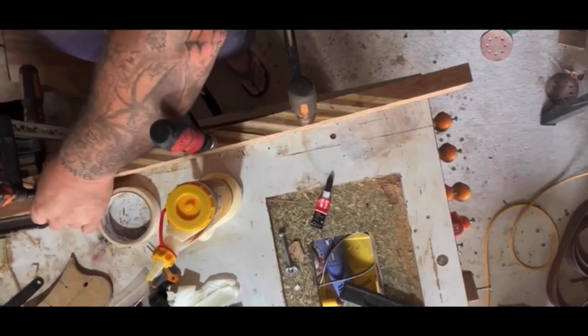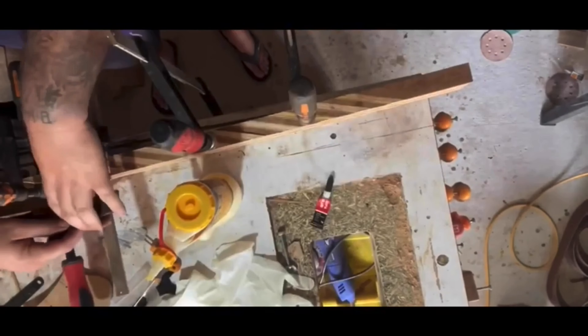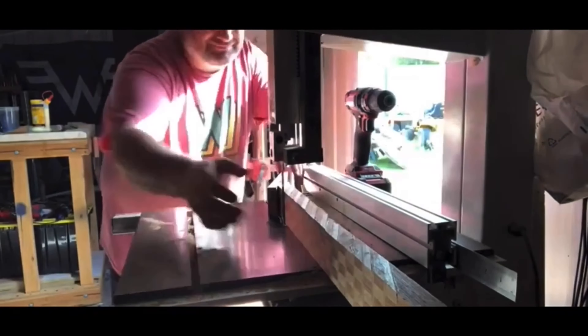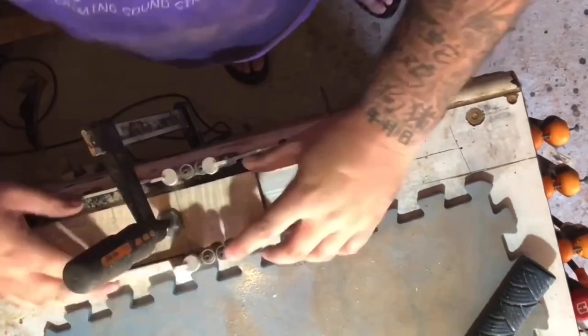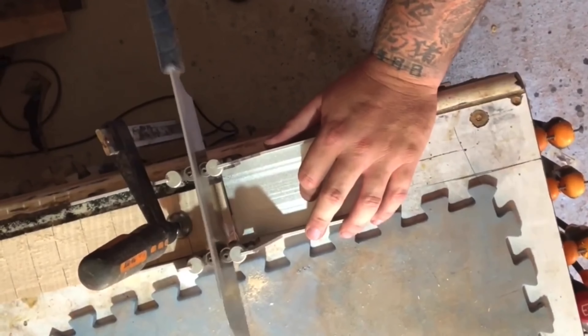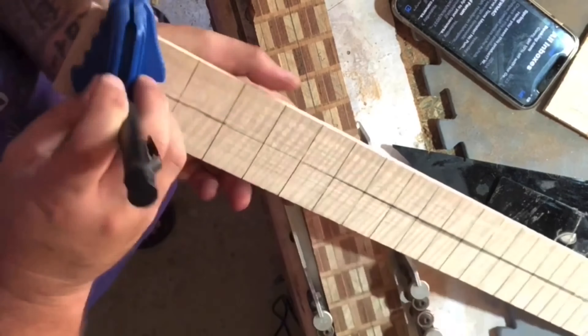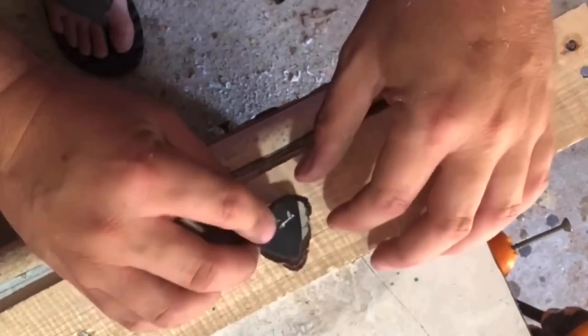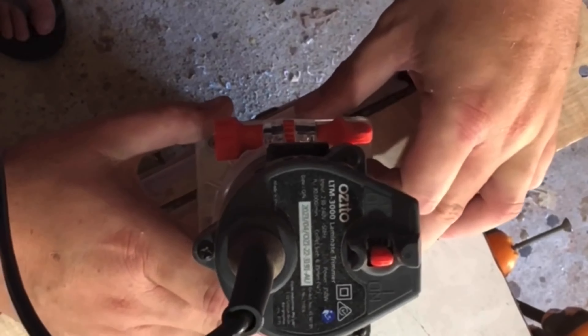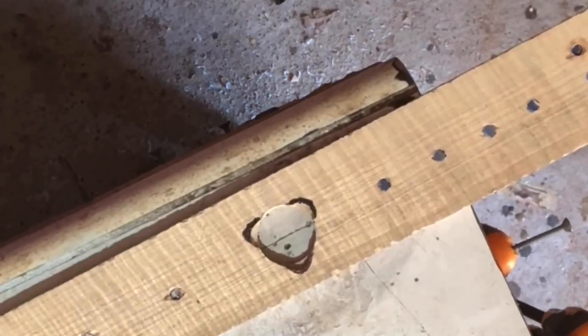I had a problem with these glue-ups slipping, so I ended up clamping it down to the bench to make sure it didn't move. For the guitar build-off I used a sled to get the whole top of the neck flat, added a maple fingerboard, used my Timu center finder, and cut some plugs out of some old resin I had lying around.